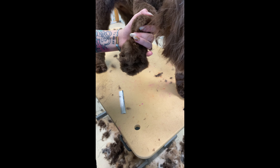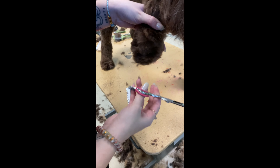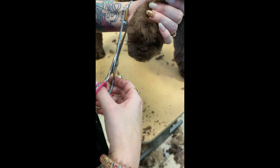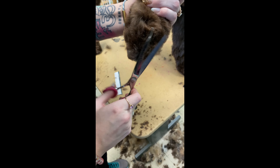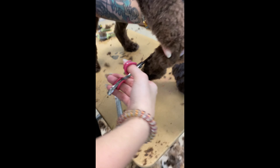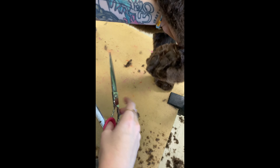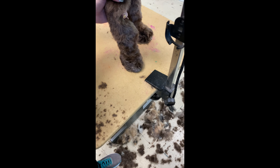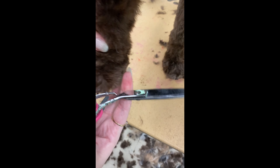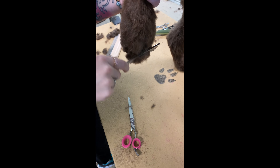For the feet, I use my Chris Christensen comb to comb the foot out, then I feel for where the toenails are and make a straight line across the front so the toenails aren't showing. Then I do the sides, fluff up the top, and just scissor that round a little bit. I make sure there are no toenails showing, and I cut off any long hair on top of the biggest pad on the foot. No toenails showing — because that's not cute — and I don't like pointy feet either.